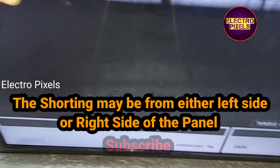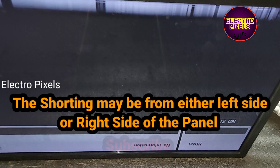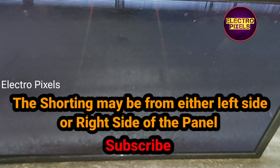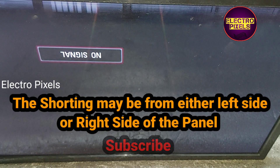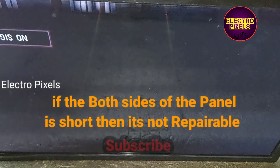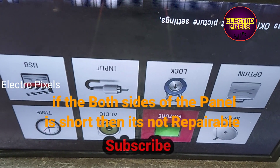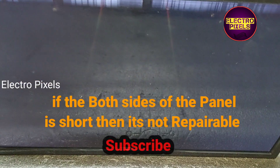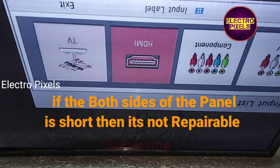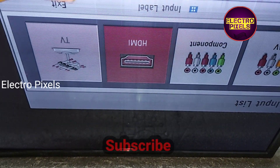The shorting may be either from the left side or right side of the panel. If both sides of the panel are short, then the panel is not repairable. In that case we need to replace the panel — that is the only solution.